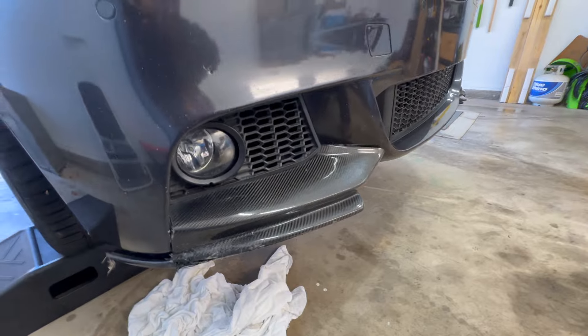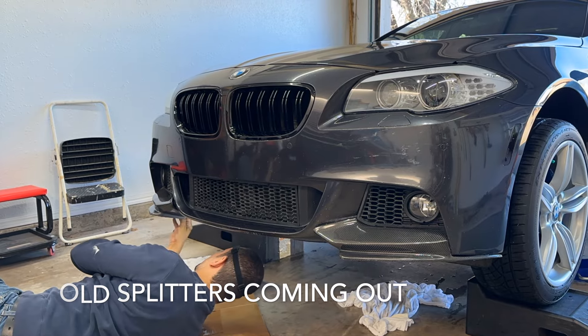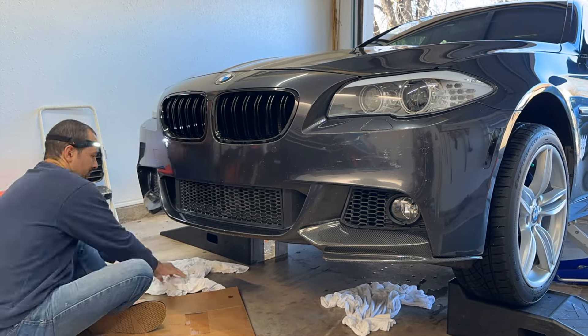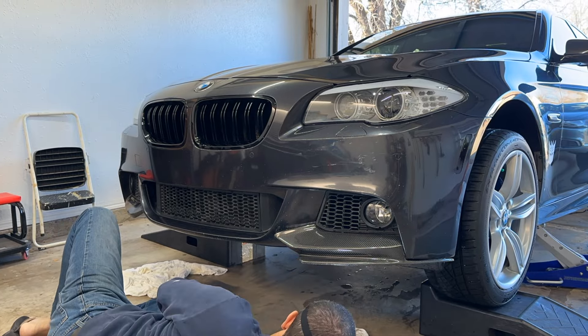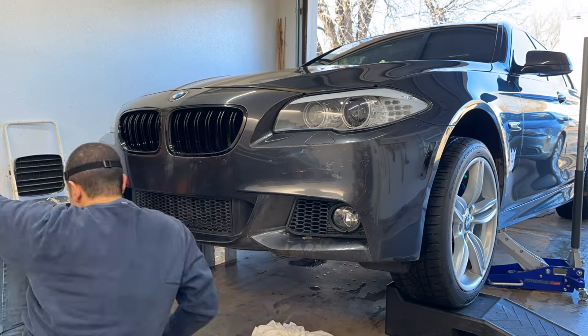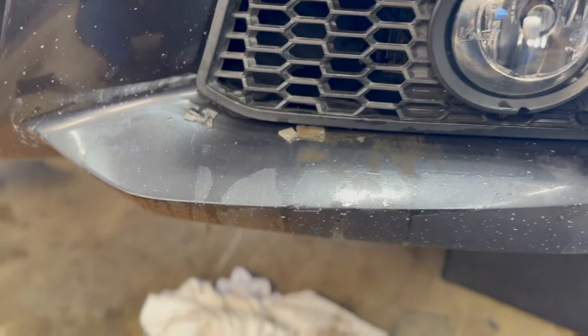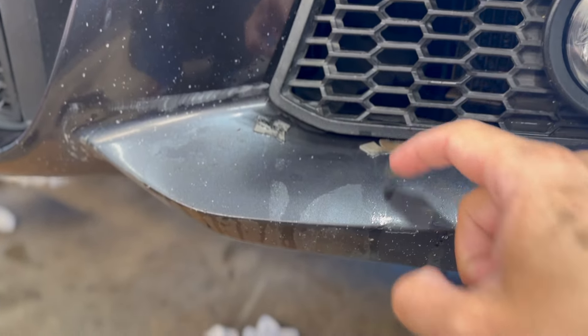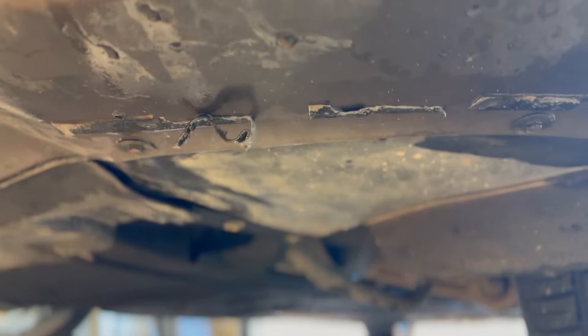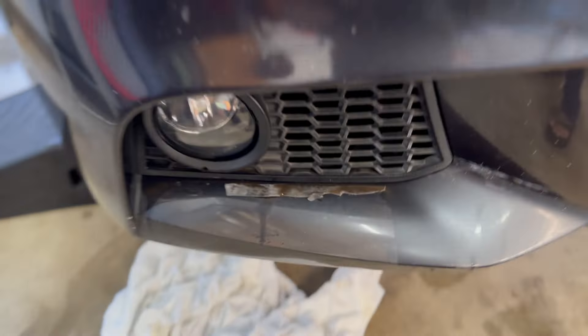So my next step is to go ahead and remove these two. Here are the old splitters, and this is what we got under the surface. It's not as bad as I expected, to be honest. I just got to remove some of the old double-sided tape. I did have them secured with double-sided tape and screws, so it came off pretty easy. It wasn't too much of a fight — I did have to use a trim tool to kind of pry them.